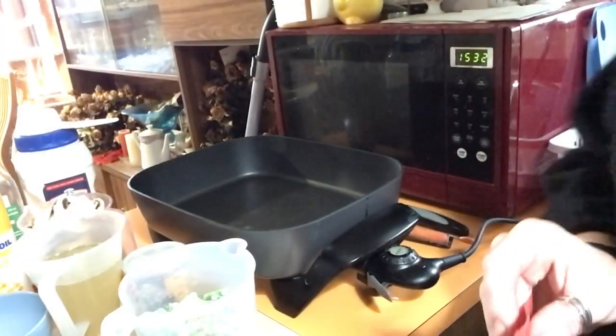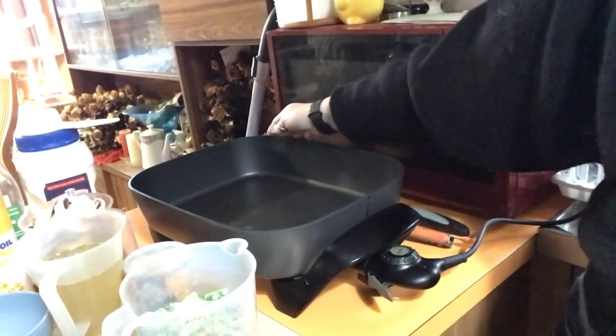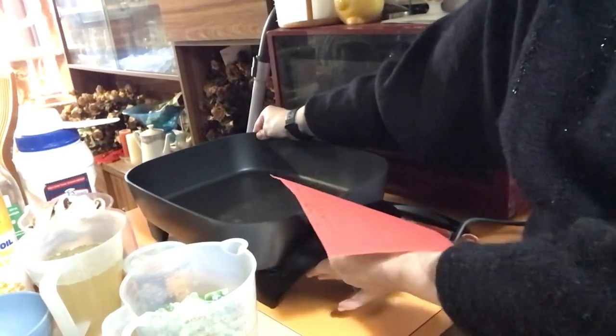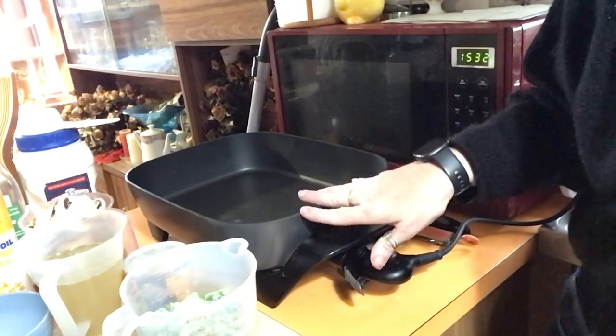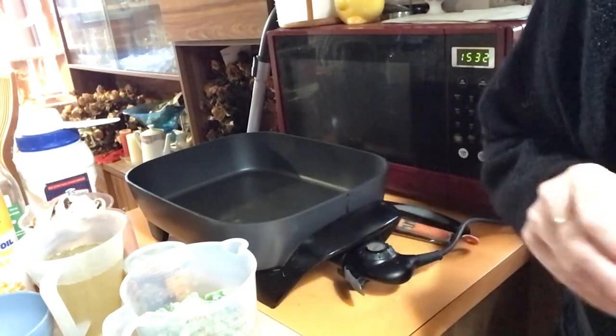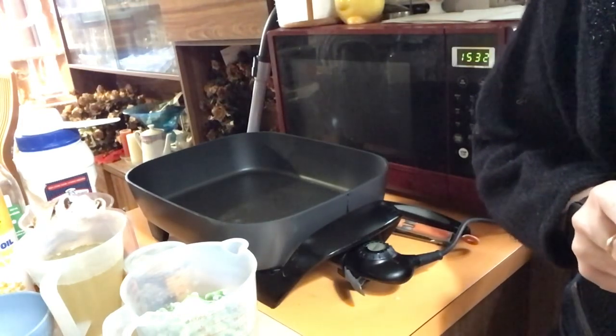It's been a long time since it's been used and I've got to start using some of these things because they're cluttering the kitchen. For those of you who are older watching me, you may remember what we used to call the electric frying pan. This is a Sunbeam — one of my mum's prized possessions from many, many moons ago.